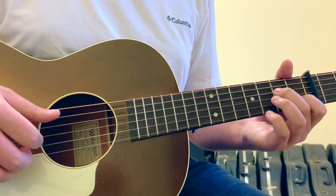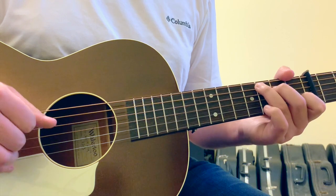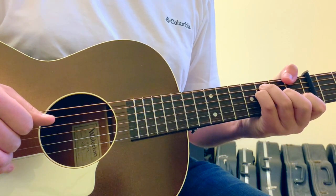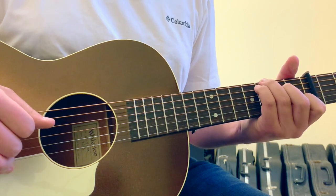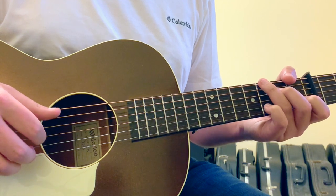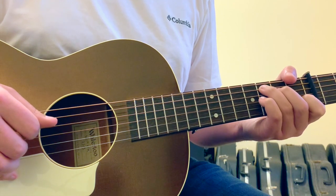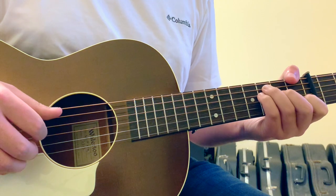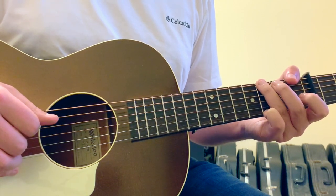The chords themselves: the intro will be an Am7 walking up to a C major, to an F chord, to a C chord, to a G chord. Then that repeats — Am7 to a C chord, to an F chord, to an Am7 chord, to a G chord, to an F chord.